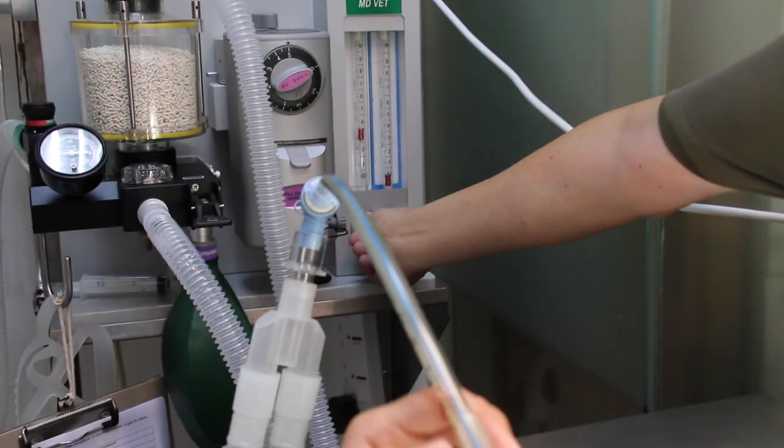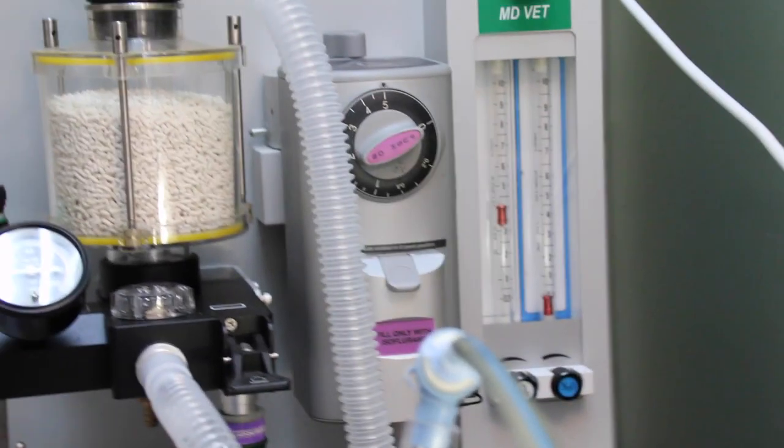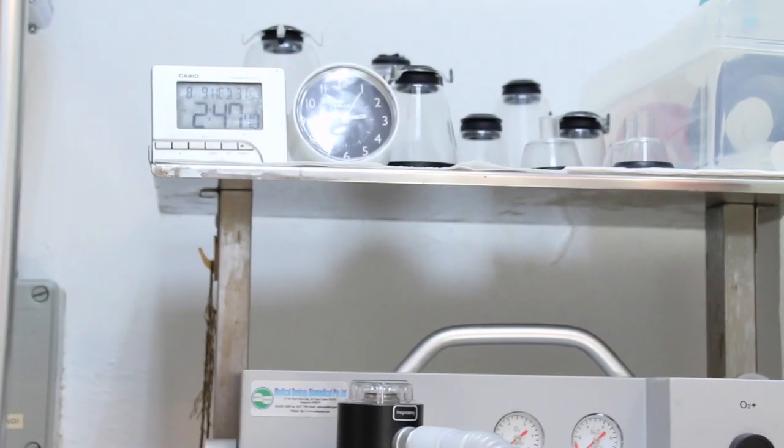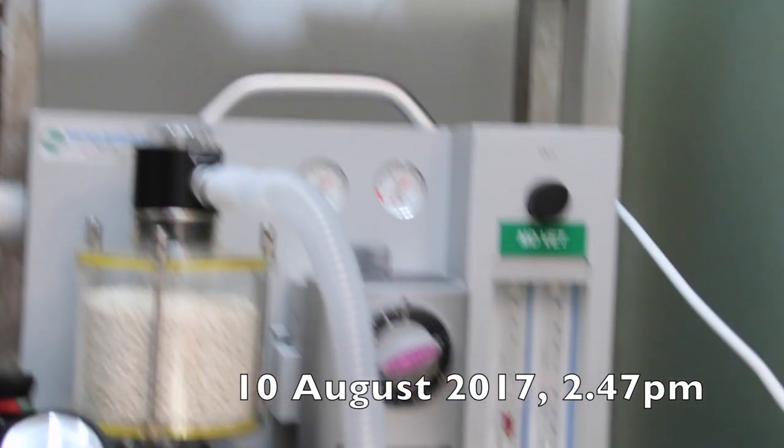Firstly, since the hamster was very nervous and in pain, it was given inhalational anesthetic gas to calm it down. The machine was set to 5% isoflurane, which is general anesthesia. When giving anesthesia, the time of administering should always be noted down. In this case, it was done at 2:47pm.